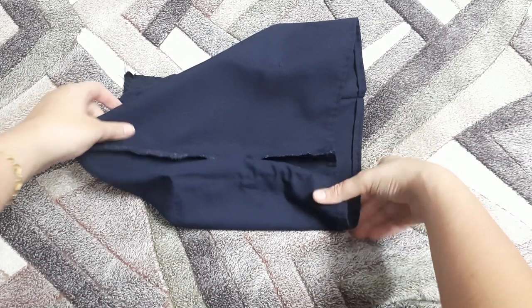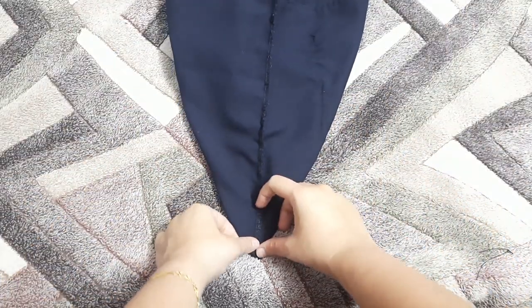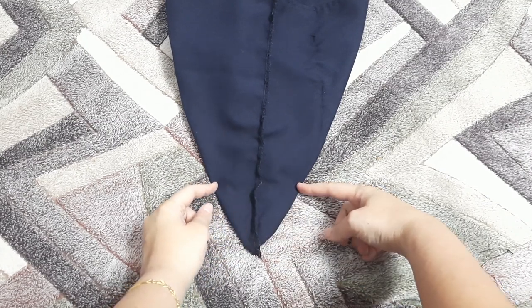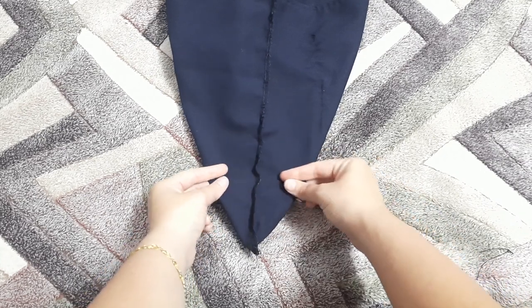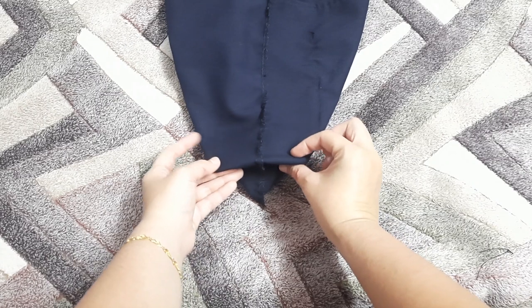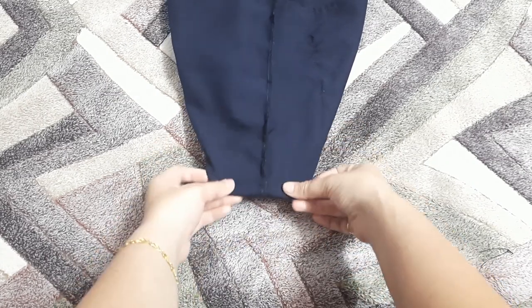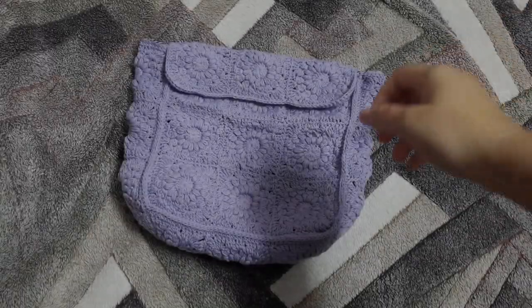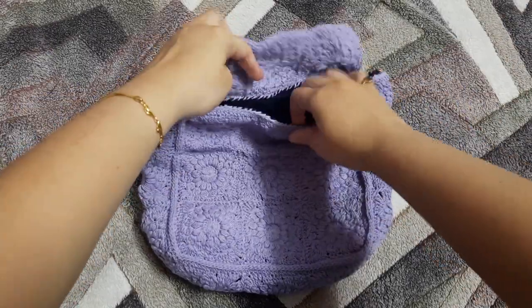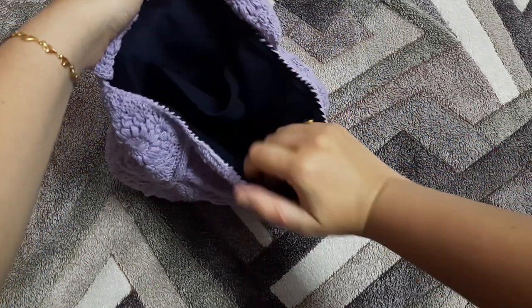Now we are going to give it structure. Find the lower edge of the bag and make a triangle at the corner. As our base is three inches, we make a seam across that triangle and fold it up. Do the exact same thing on the other side. This is how our bag should look once the lining is done. I've attached the lining with the same thread used to make the bag.